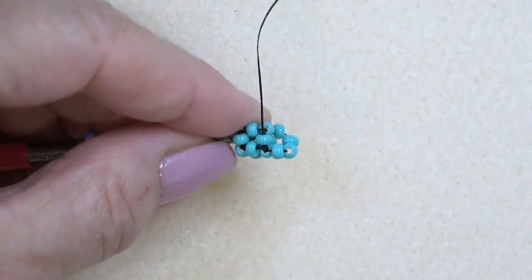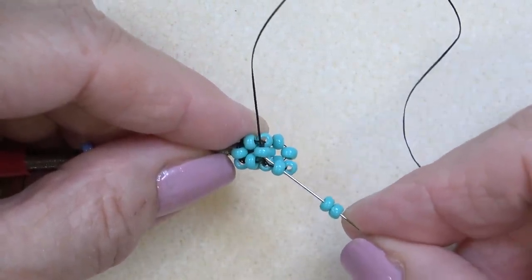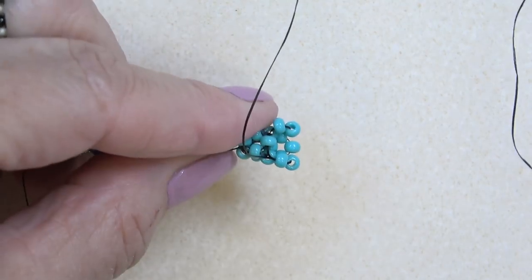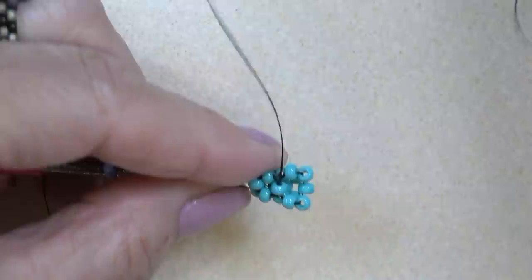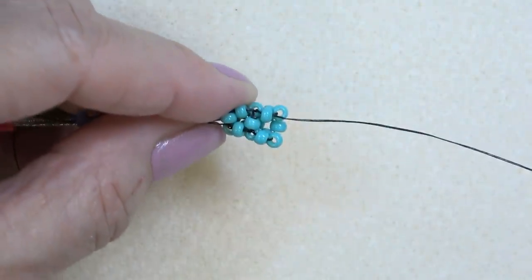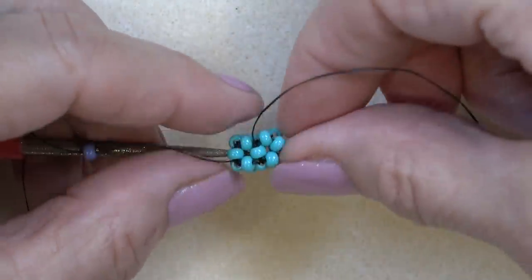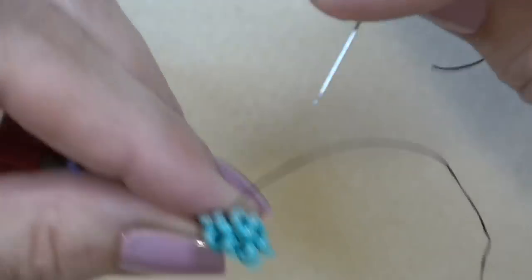Just directly above the bead I'm exiting. Pick up two, do the same thing — sew through this one and this one, one, two. Sew through the next bead, then through this top bead. Pick up one bead and sew through this one and this one — one, two — to complete that face. Now I want to sew these beads together on the side, so sew through this top bead, then go directly through this one.